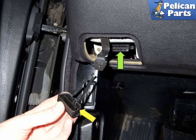Be sure to install the plastic cover (yellow arrow) when complete. On some models, leaving it off can mess up communication on the 20-pin connector.